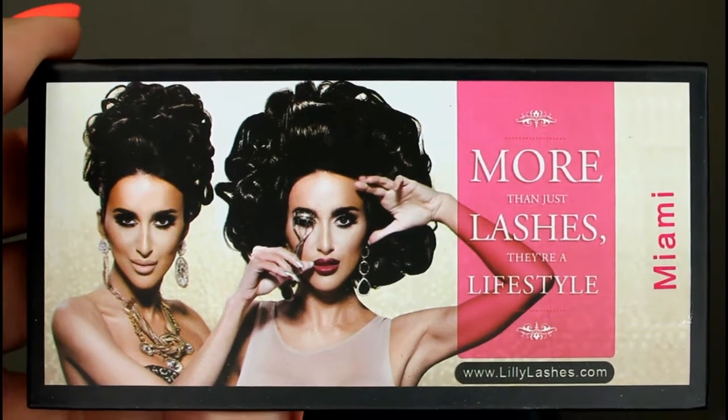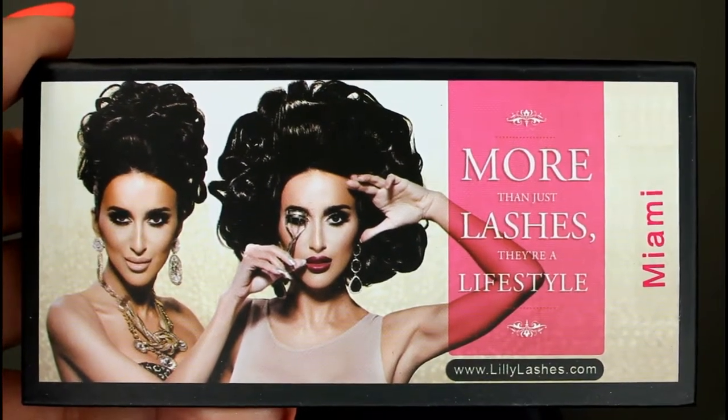I went ahead and added some liner and lashes off camera. These are the Lily Lashes in Miami — they are gorgeous, they are long, and the band is super thick. I'm not really used to having lash bands this thick except for those cheap lashes from the Halloween store. I usually prefer thin invisible-line bands, so they feel really heavy and a little different, but let's move on.